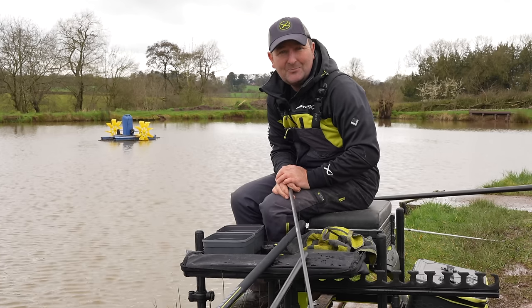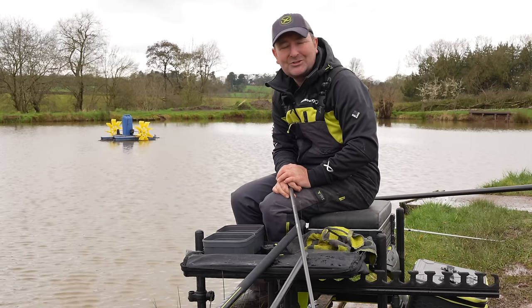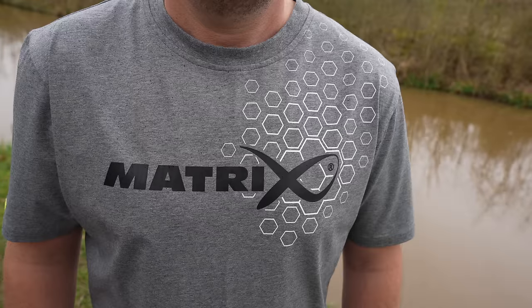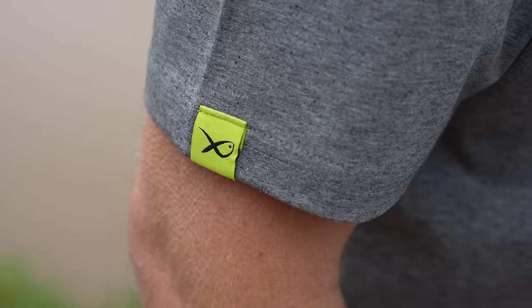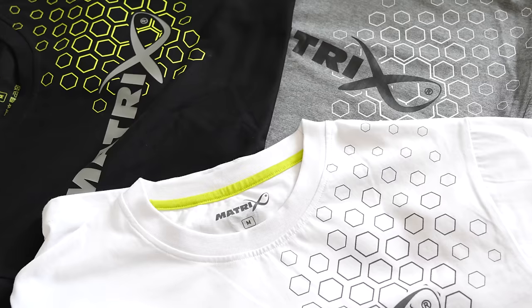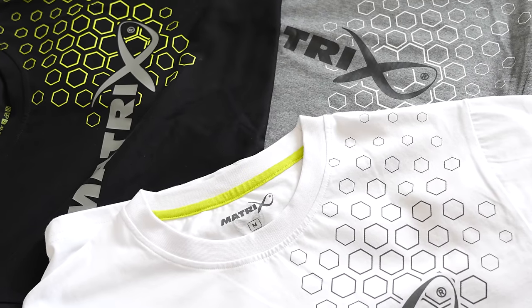For fans of Matrix clothing, you'll be delighted to hear that we've got some new additions to the clothing range. We have three brand new stylish hex print t-shirts launching for 2024, launching alongside our matching caps. They're sure to be very popular for spring and summer. Three t-shirts are available in the range: Hex Print White.